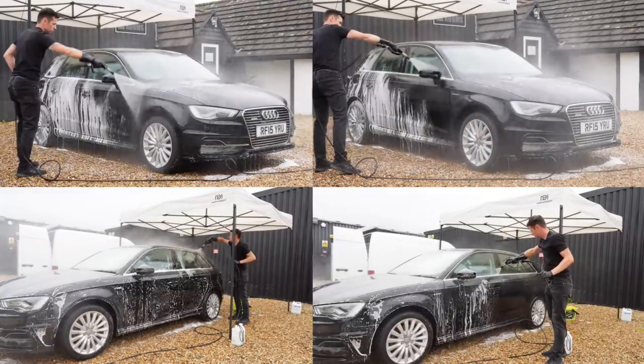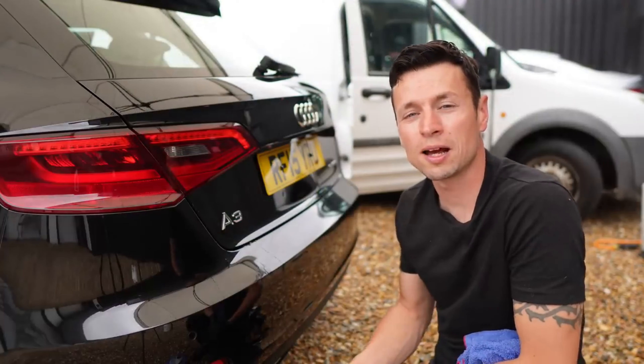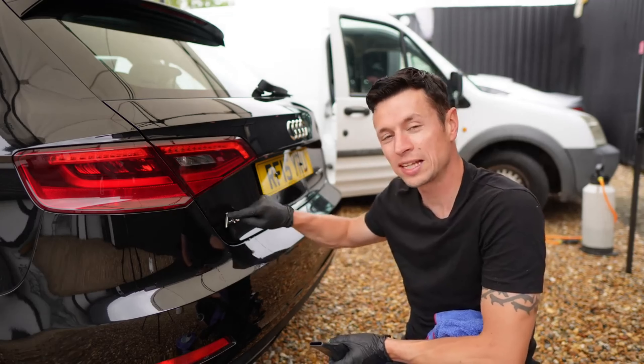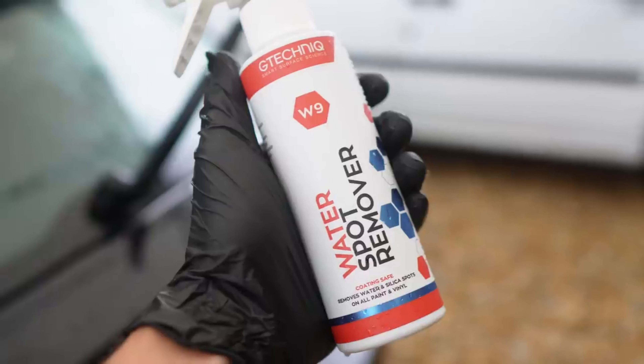Once you're happy with the cleanliness of the car you can get it ready for the next step. Now the car's had a complete wash, we need to make sure it's 100% dry — but more importantly we need to make sure the badge area is dry, because we don't want to dilute the chemical. The idea is you have to spray it onto a dry surface.